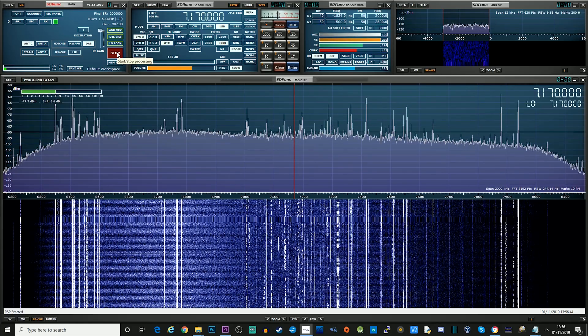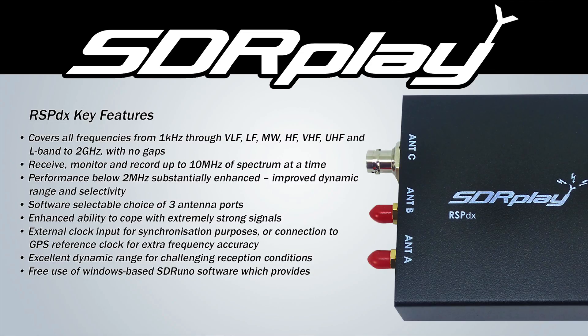That's an overview of the brand new SDR Play RSP-DX. I believe these are going to be out towards the middle of November, so if you are interested in purchasing one please go and have a look on the SDR Play website to find your nearest dealer. If you are in the UK you can check out moonraker.eu who I believe will be stocking these as soon as they are available.